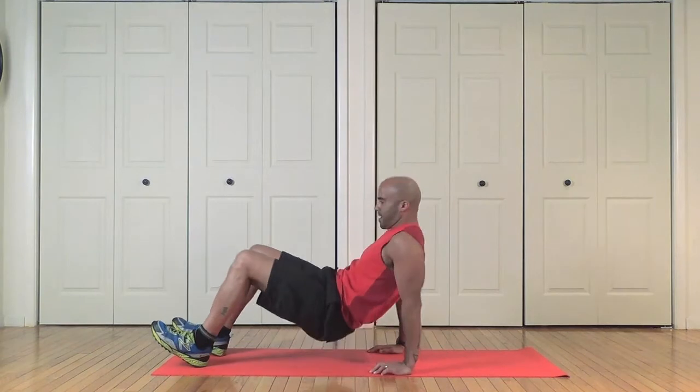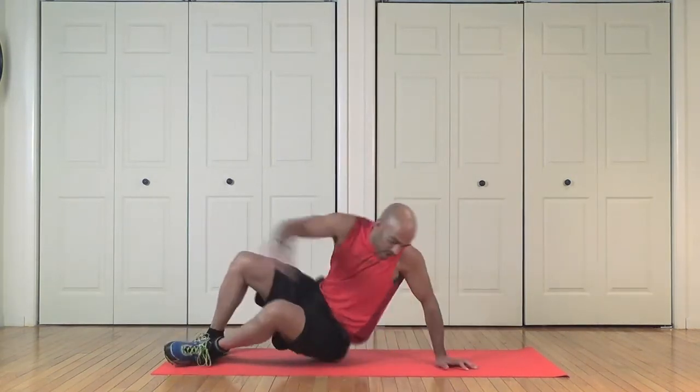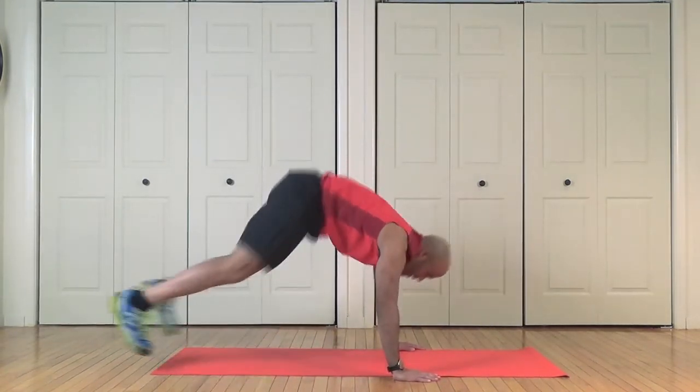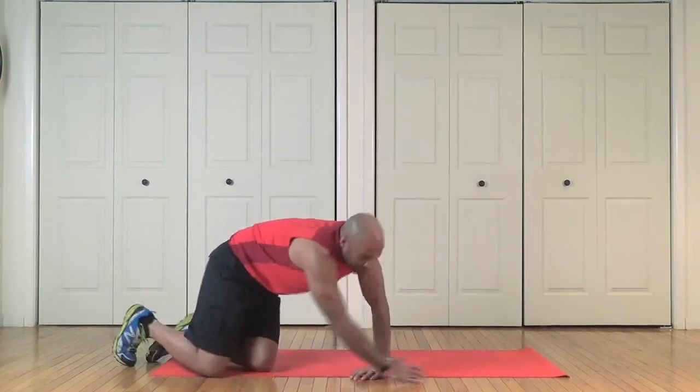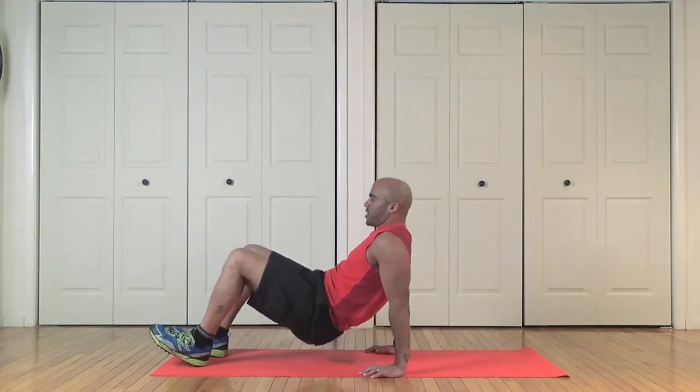Your heart rate's up — two, three, four, five. Come on, let's finish it up nice and strong: one, two, three, four, five. Stick with me, one more set of triceps just to hit them real well: three, four, five.